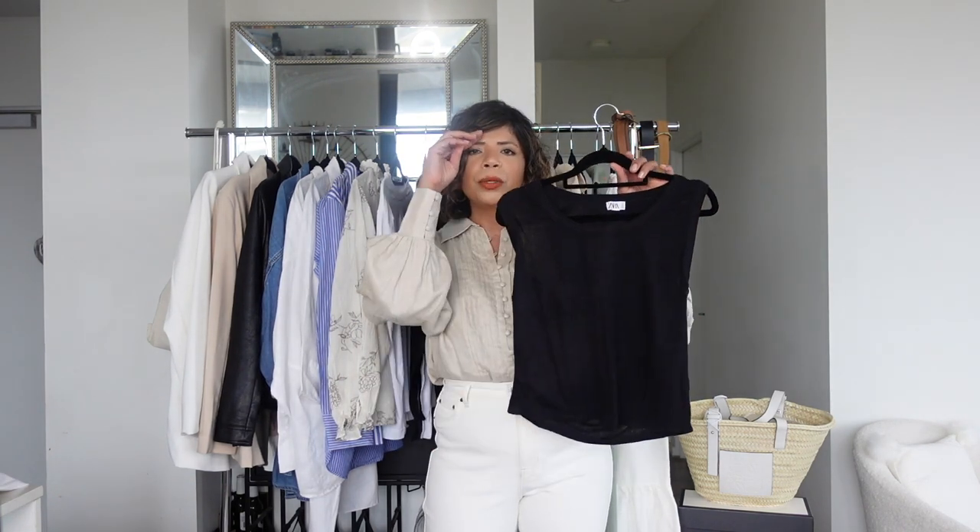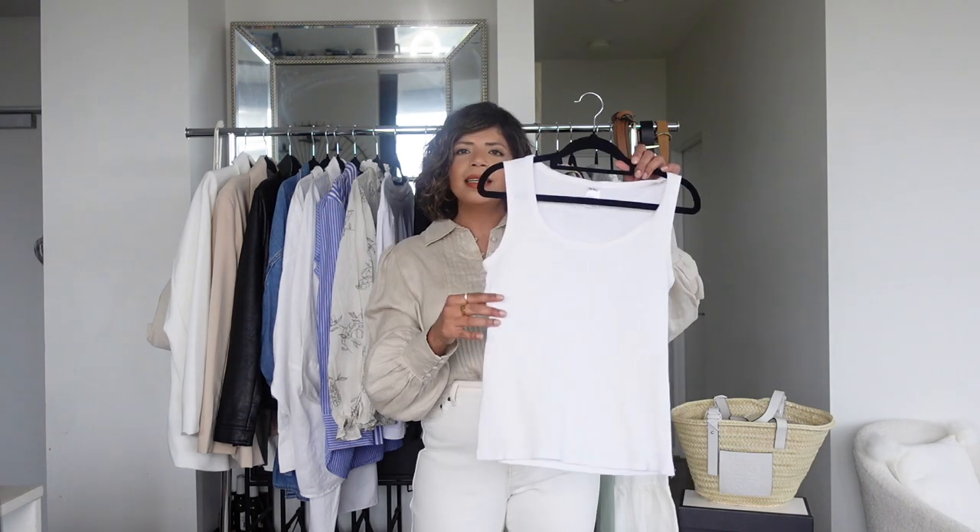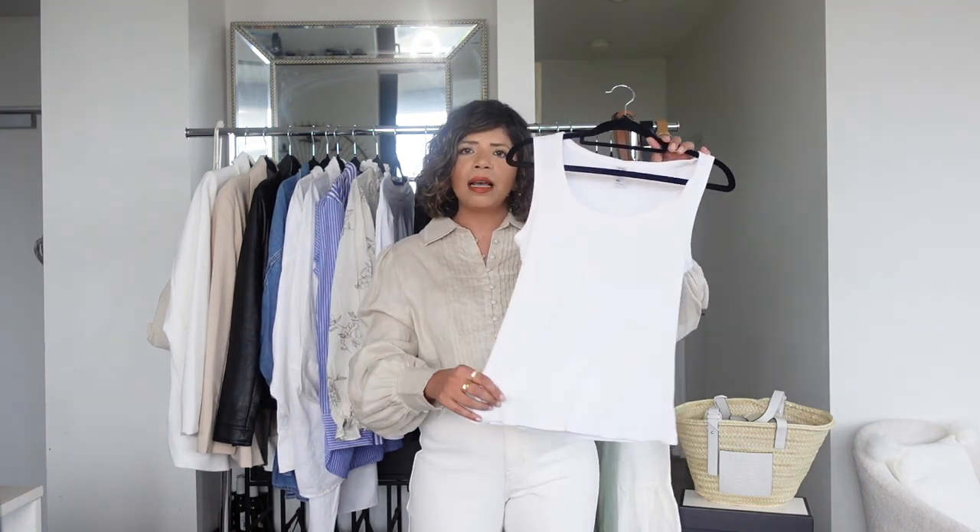The next category is vest tops and bodysuits. I've picked out one vest in black and one in white, and a bodysuit in each color. I prefer bodysuits because they're more seamless with no bunching, but it's a personal preference. I've pulled out this Zara vest top — you can wear it with the shorts, trousers, skirts, or literally any bottom. If it's chilly, just throw a shirt or jacket on top. It's a perfect summer staple.